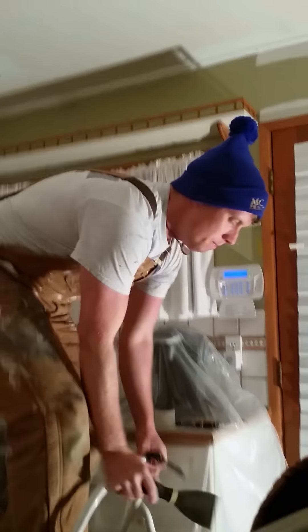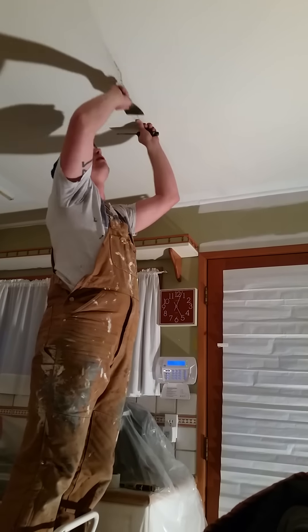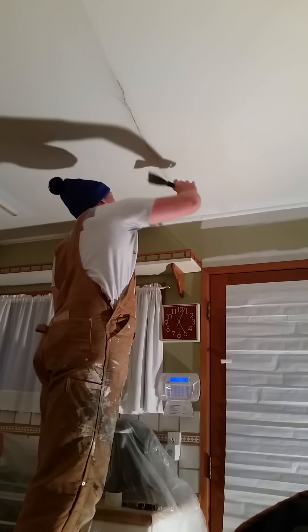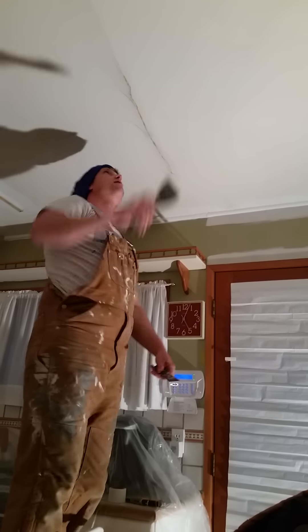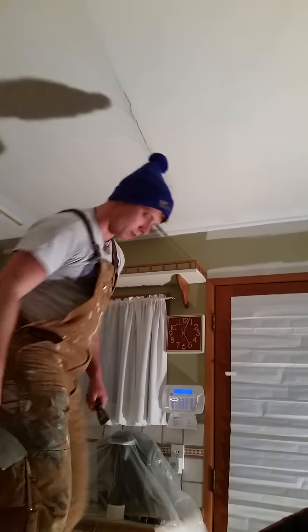After you have your tape up, you want to take your spackle blade and just gently run it flush to the ceiling to press this tape down. It should be self-adhesive, so it should stick on there pretty nicely.